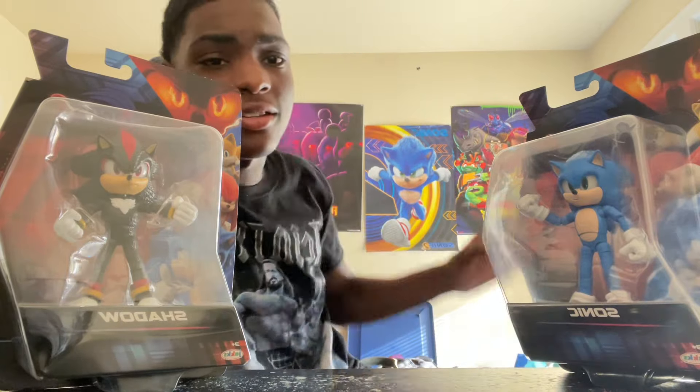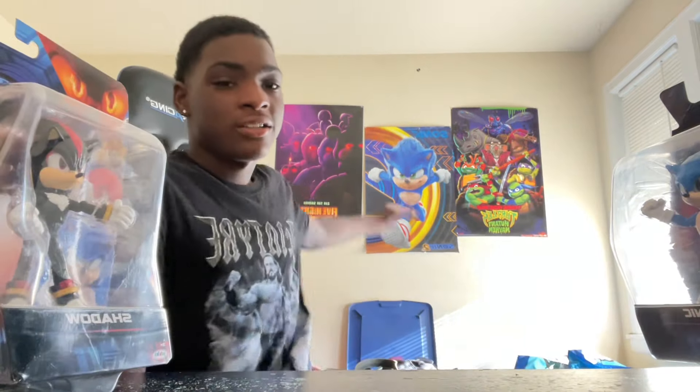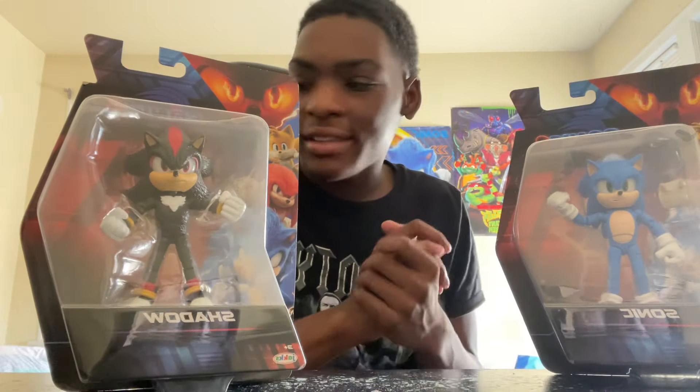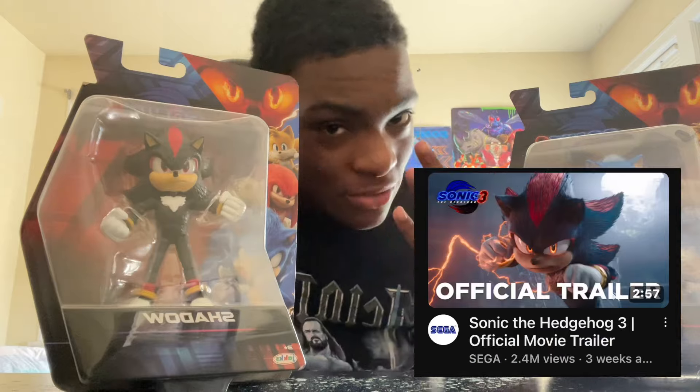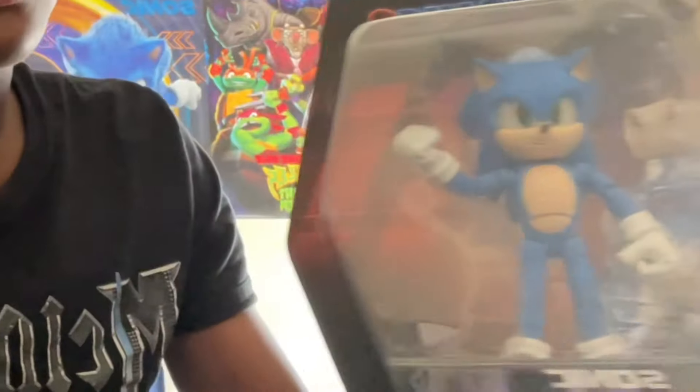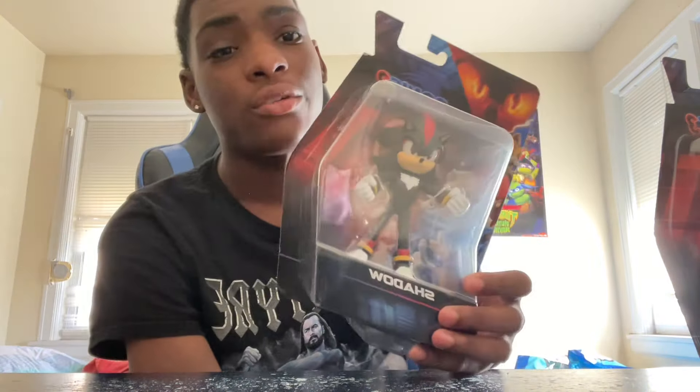My setup is different now, so you can see all the good posters back there — you've got the Sonic, Ninja Turtle, Five Nights at Freddy's poster and all that. As you know, we got the trailer for the third Sonic movie, which I completely lost my mind for. If you guys want to see me do a review on that, please let me know. I've had Sonic for almost three weeks now and I didn't want to open him because I was waiting to get Shadow, and Shadow just came in the mail today.